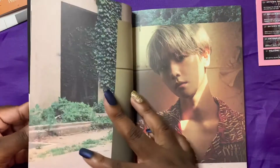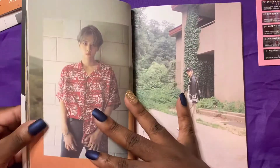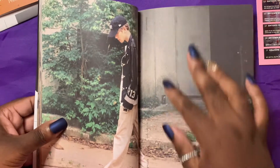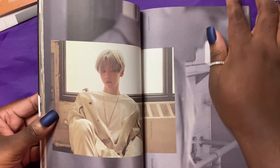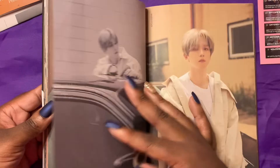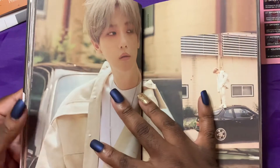He is so gorgeous. He's actually not my bias in EXO — my bias in EXO is actually Lay. To me, Baekhyun just looks baby, like he just looks like a cutie. But Lay — that's something else. I think he is absolutely beautiful, and I love how ridiculously loud Baekhyun is at all times.